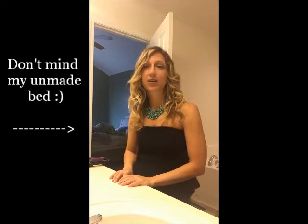Hey guys, it's Courtney and today is Friday which means it's time for my Friday Favorites blog post. Today I decided to do a video to talk about my new favorite way of curling hair.